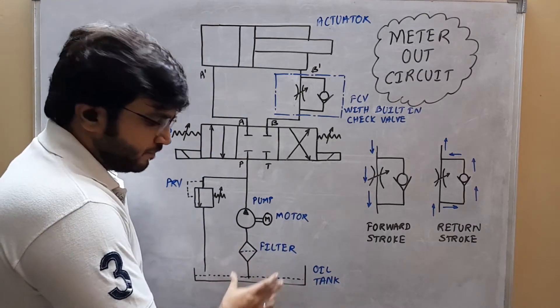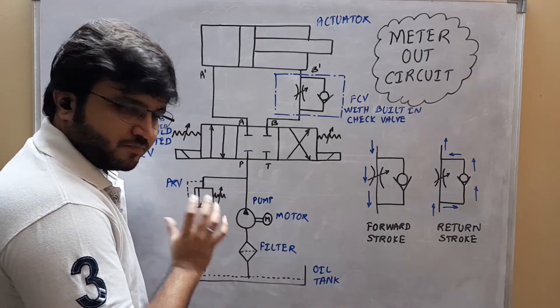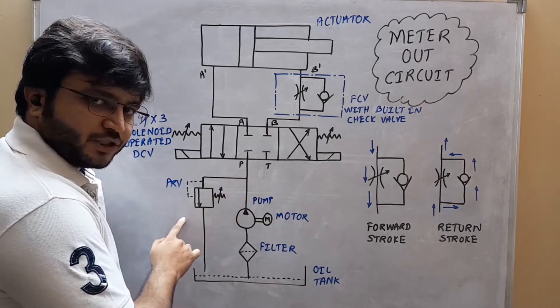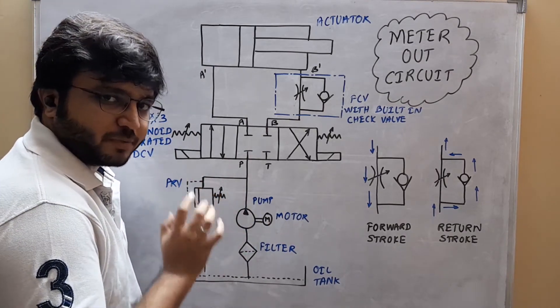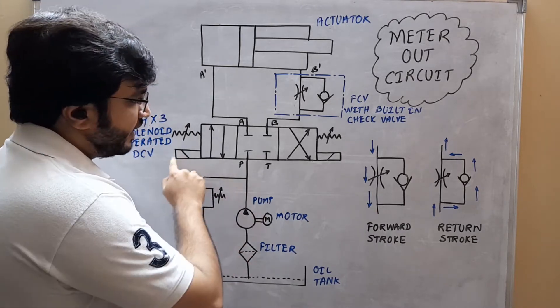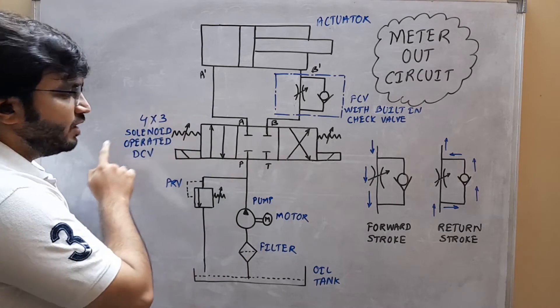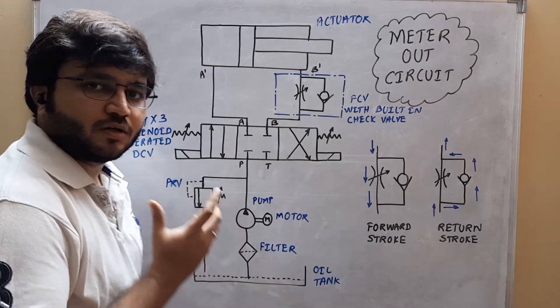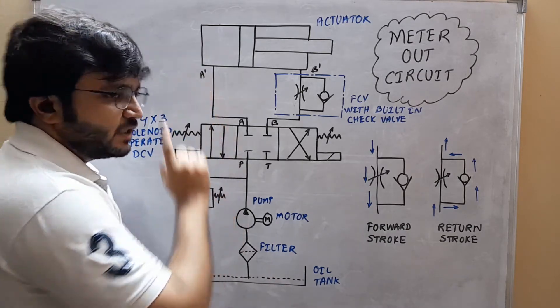First comes the oil tank, then next comes the filter, then next comes the pump and motor assembly, after that a pressure relief valve to relieve the excess pressure if it is going to be present in the hydraulic line.